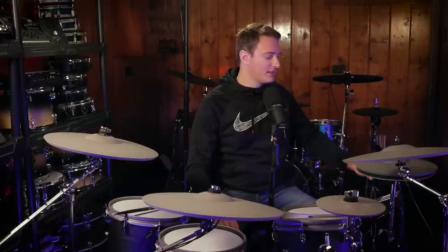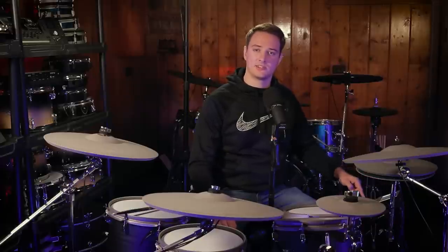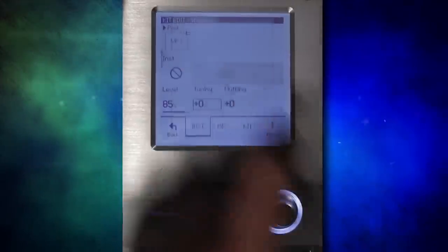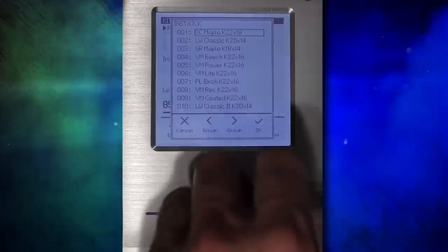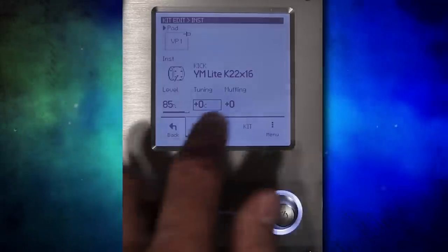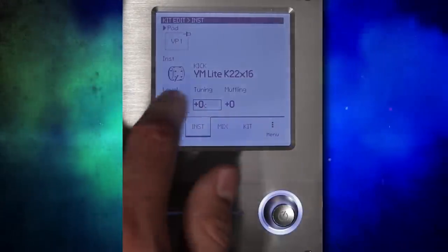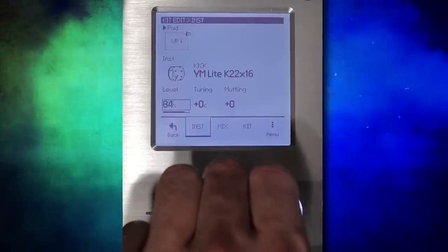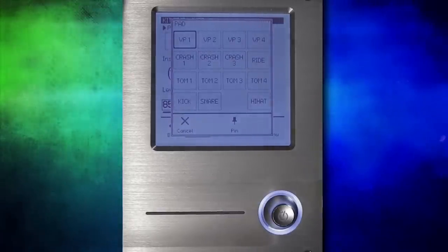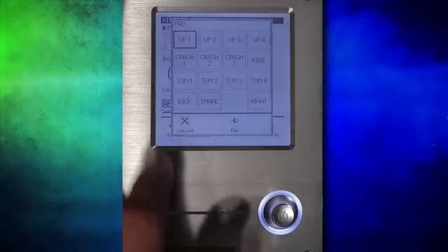I wanted to jump in here and mention that I fixed the problem where I couldn't press the top left button on the screen. The way I fixed it was going into settings, then screen calibration, and running through pressing on the individual points around the screen to calibrate it. Once I did that I could press on that button no problem. So now that I've selected virtual pad one, I can assign a sound to it. It defaults to nothing, so I can go through the kick drum list and assign a sound, tune it however I want, and decide if I want it underneath the primary sound by adjusting the level with the toggle wheel. Inside that pad menu, if you decide to pin a sound, that means no matter what drum you hit it will always be editing that sound.